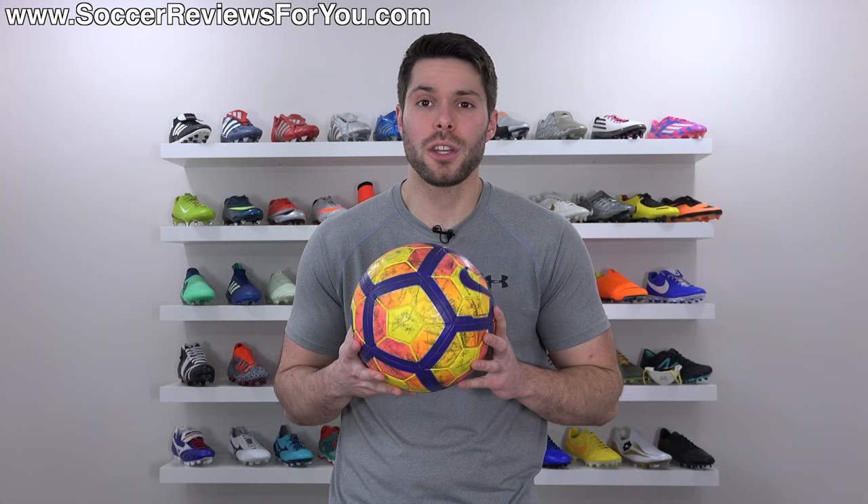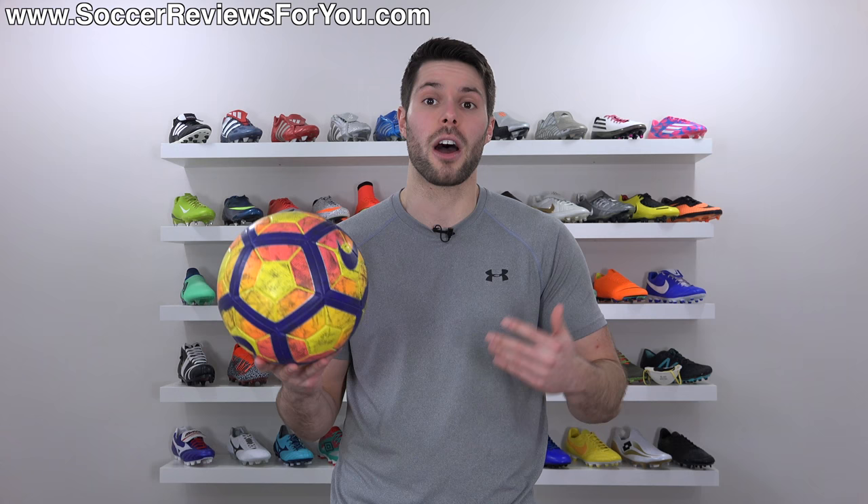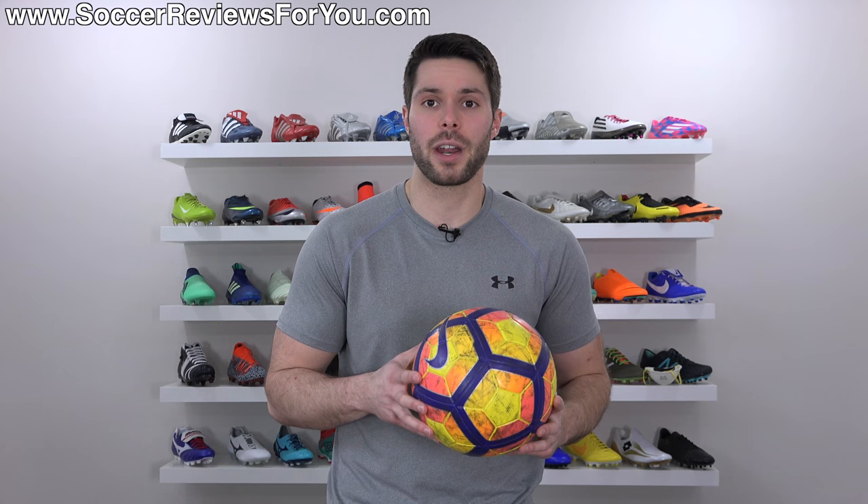Anyway guys, that is it for me in this video — hopefully you enjoyed it. If you did, be sure to support it with a like. If you have any questions, leave them down below in the comments and I'll do my best to get an answer to you as soon as possible. If you have suggestions for other tutorials you'd like to see, leave those in the comments as well. Subscribe if you haven't already for daily videos on all the latest and greatest soccer gear, and thanks for watching.